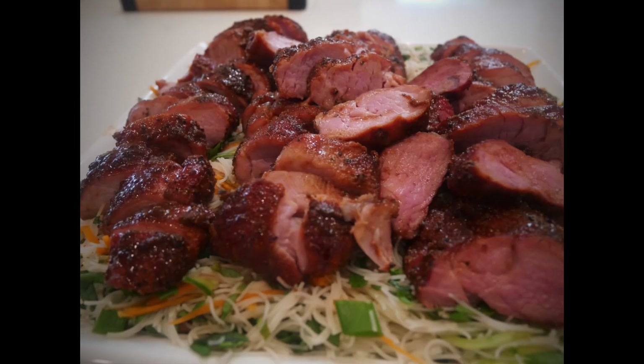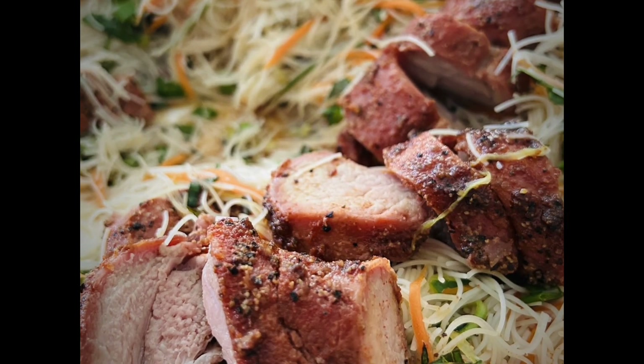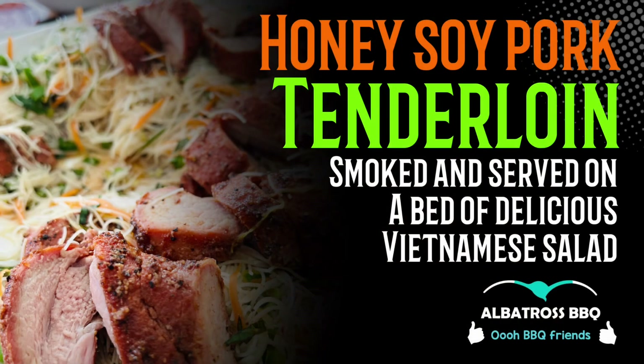I'm going to wrap it up, go and spend some time with the family. Thanks for watching guys, we'll see you again in the next one. Well, what a success — everybody loved this salad. I'm even going to be catering at an upcoming event and I was asked to make these into some small cups for everybody to enjoy. Absolute winner. Thanks for watching guys, we'll see you again soon.